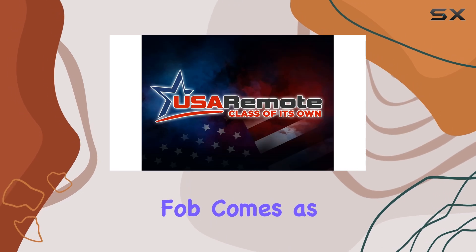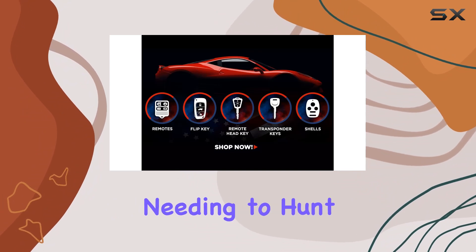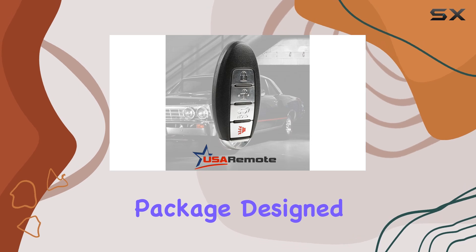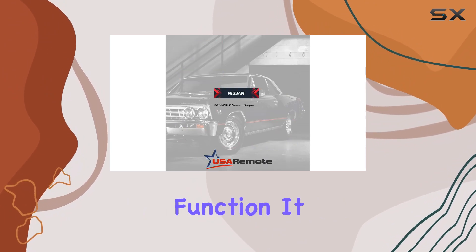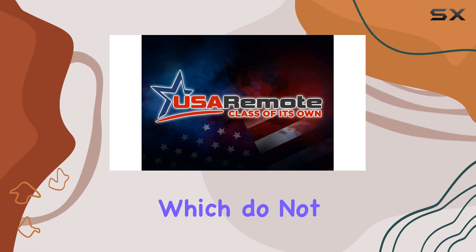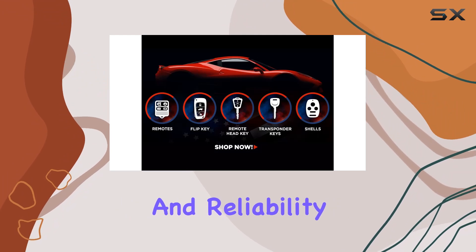First off, this key fob comes as a complete electronic assembly, and it even includes an insert, which is a great relief because it means you won't be needing to hunt down parts separately. It's a comprehensive package designed to replace your original key fob perfectly. The design mimics the OEM key in form and function. It has a robust structure and buttons that have a reassuring click to them, which do not feel spongy or loose. This is crucial because it speaks volumes about the longevity and reliability of the remote.